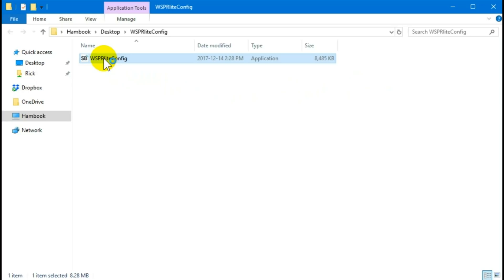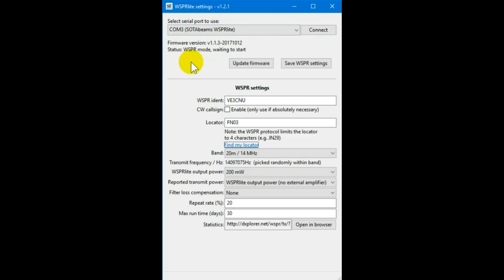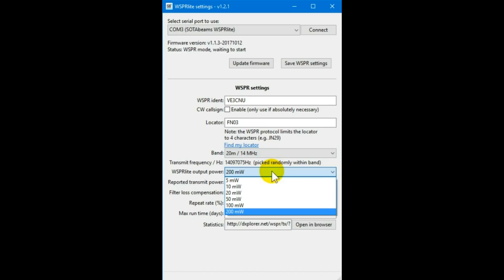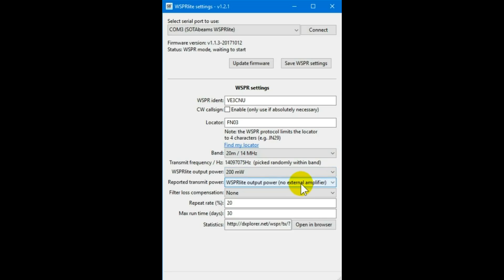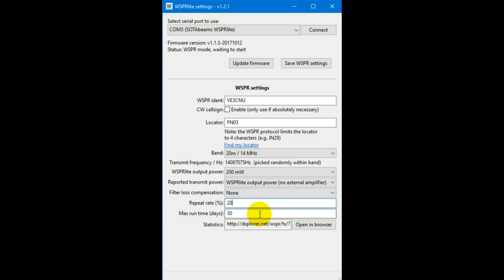Here we are running it — it's just a small little program. It auto-sensed mine so I just clicked connect, and since I've done this before it populated my call sign, but the first time I clicked connect it connected right away. You put in your call sign, your four-letter maidenhead locator — mine's FN03 — what band you're on, and the power level. I may as well pick the most power since we're ultra QRP here. I set 20% transmit duty cycle, so one-fifth of the cycles I will be transmitting. Then click Save — that's the entire setup for this device.